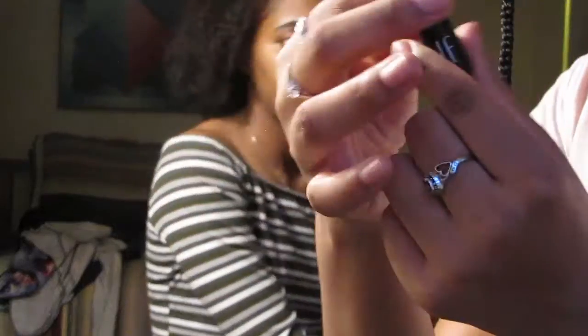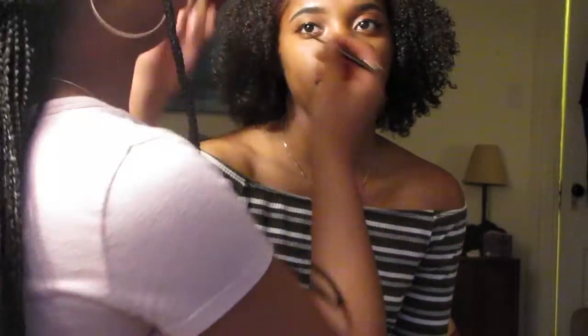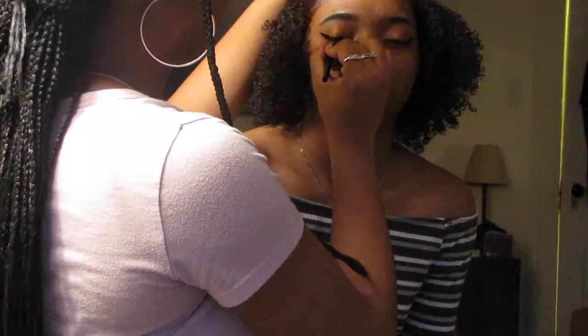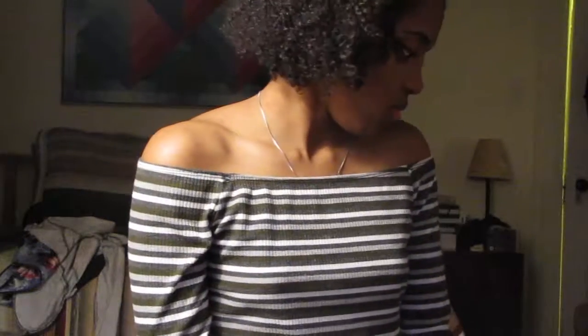I can't find the eyeliner I normally use, so we're just gonna go in with this one — it's by elf. When you open it, it has this little brush. I have another one by elf that's also liquid, but I like it better because I feel like it gives me more control. I'm gonna clean up her eyeliner with some concealer. My video ended and we're starting again — like I said in the last clip, I just concealed and now I have to blend that out.